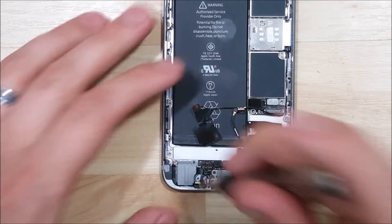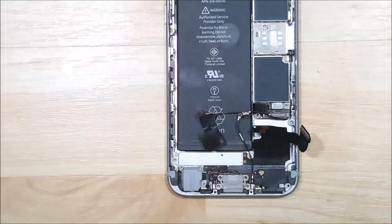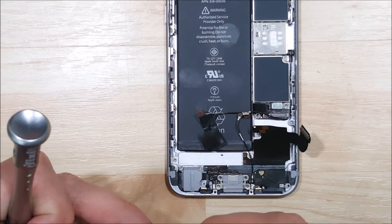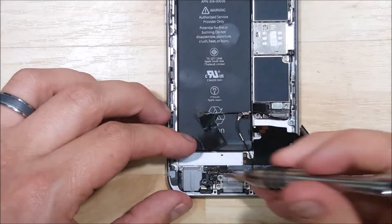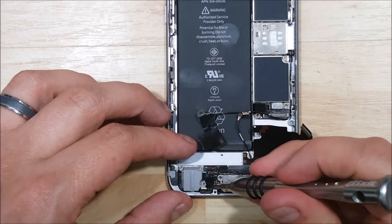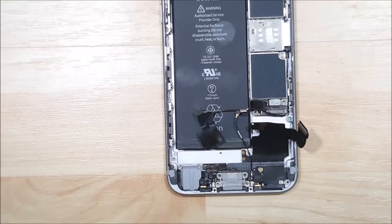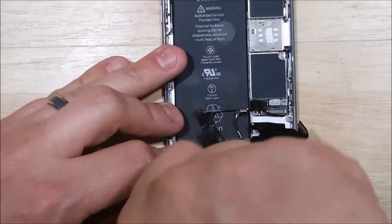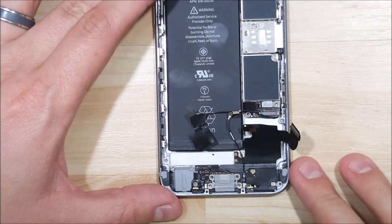Starting with the headphone jack first is probably the easiest way to start and just kind of work your way across the bottom here. Now there's a little rubber grommet that goes right above the microphone — one side will have just two kind of cut-outs, one side will have three: two holes and then one kind of milled out. You want to put the side with the three indentations or the three holes up, and then go ahead and put your screw in. That kind of holds the microphone in place.